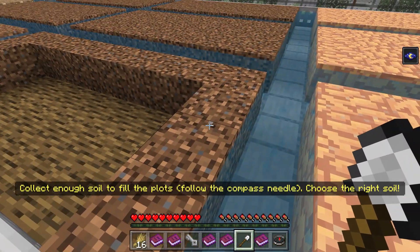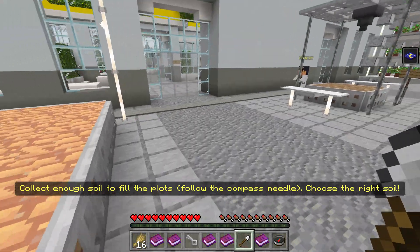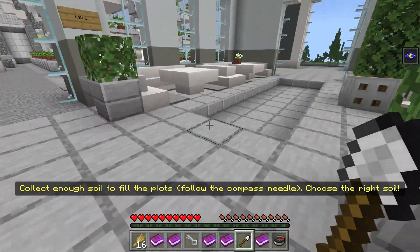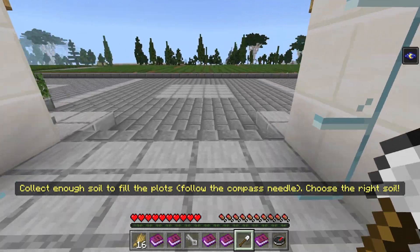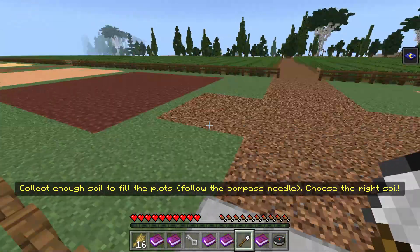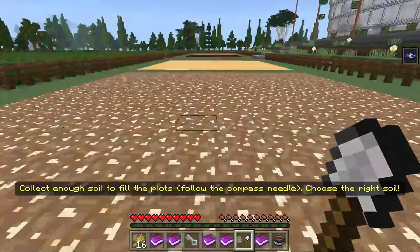Collect enough soil to fill the plots. It doesn't look like much — it's just like a couple pieces. Follow the compass needle — it says we need to go right. Oh man, we're going to be digging. It's almost like we're playing Minecraft here. We're going in the right direction. Oh, these are the different soil types.